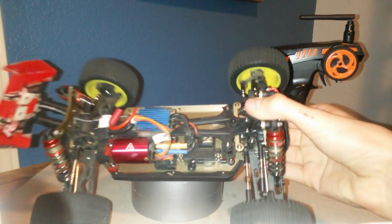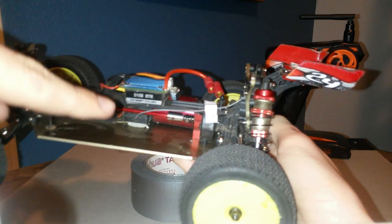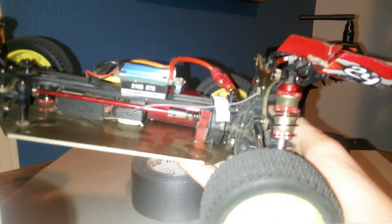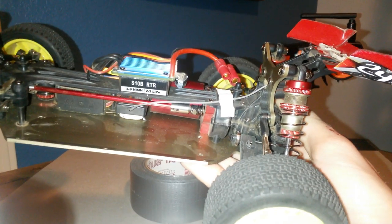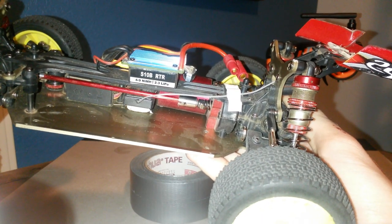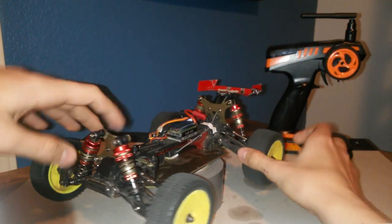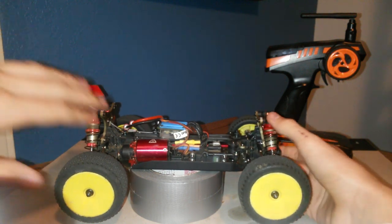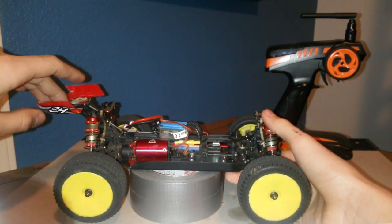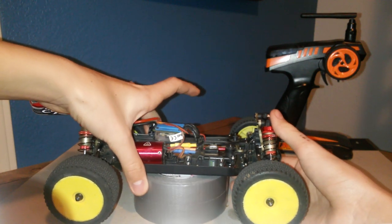There's a 35 amp ESC with a 3.5mm bullet connector. It says on the physical ESC that it can take up to 3S LiPo, but I have a 2S in it and I don't really recommend going higher unless you really want to gear down, because after about 25 minutes on 2S the motor gets pretty hot and you really want to stop running it — it will get really hot if you run it more than about 30 minutes.